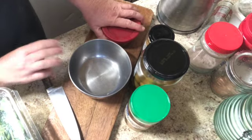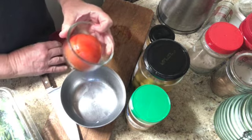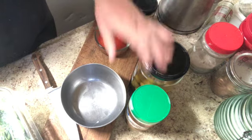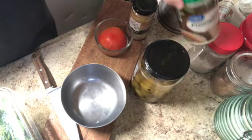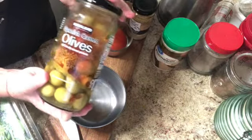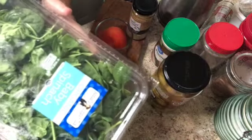Tonight I'm going to make my pasta with half a tomato that I had in the fridge, some minced garlic, Parmesan cheese, a couple of Costco olives, and some baby spinach.